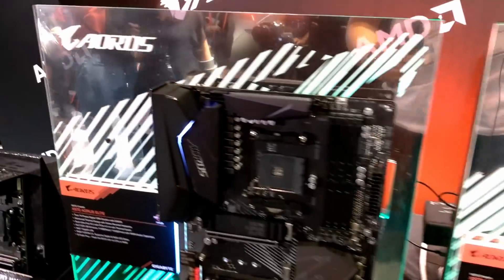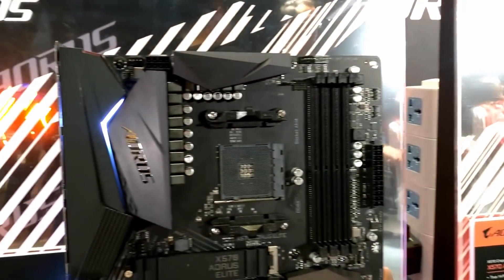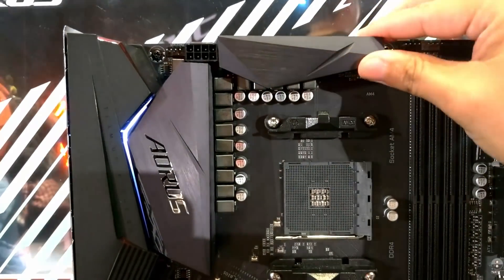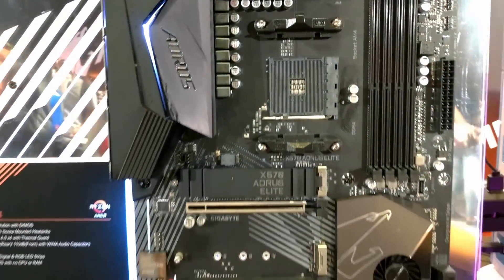Now moving to the next one — this is the Aorus Elite and the Aorus Pro. Very similar look, I would say. The design of the SOC VRM cooler is a little bit different. This one has only eight pins, but it's still a rather beefy cooler on the VRM.